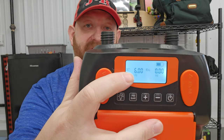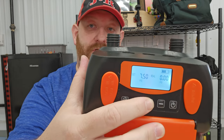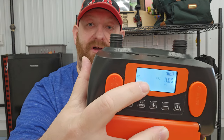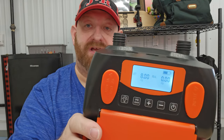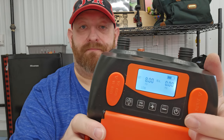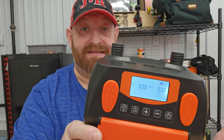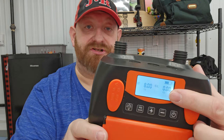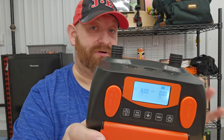These two buttons are where you change the target PSI. For example, I use six PSI on the RBM Panda tent and eight PSI on the Kodiak Koala. You just hit the button until it raises to that number, it stops flashing, and then when you hit the start button it turns on. As it inflates you'll see the numbers counting up, and once they hit the target it will automatically shut off — that's a really cool feature.